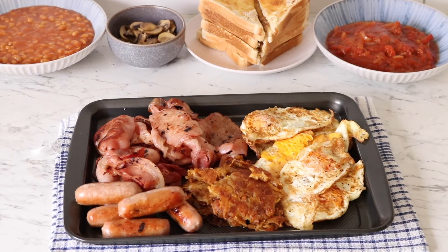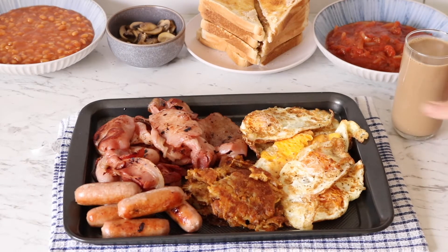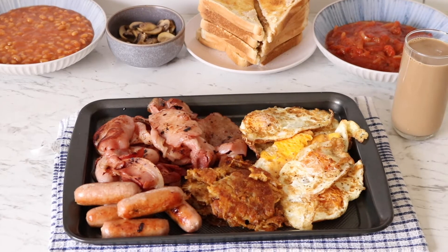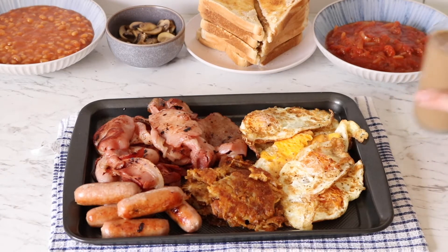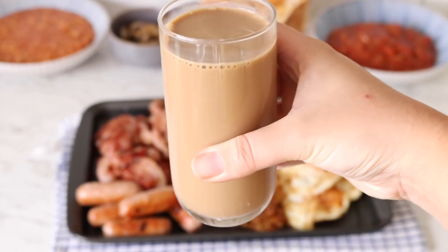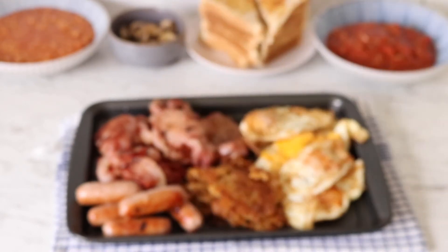Breakfast is now complete! And of course we're having it with a glass of iced coffee — I'm not sure what the proper drink is, but we'll have a nice coffee. I'm obsessed with my new glasses and new mugs by the way — I just wanted to show them off mainly.